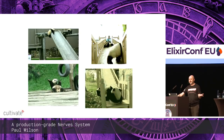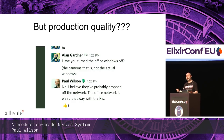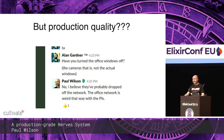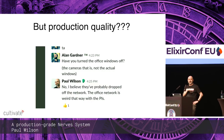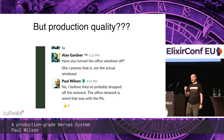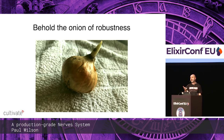But is it production quality? Kind of — we'd be running for a bit, a couple of days, or even a couple of weeks, but when the office network went up and down it would drop and not reconnect. Which is disappointing for an Erlang/BEAM system that should be self-healing. So what do we need to do to get to a higher quality level — a self-healing system? We need the onion of robustness.